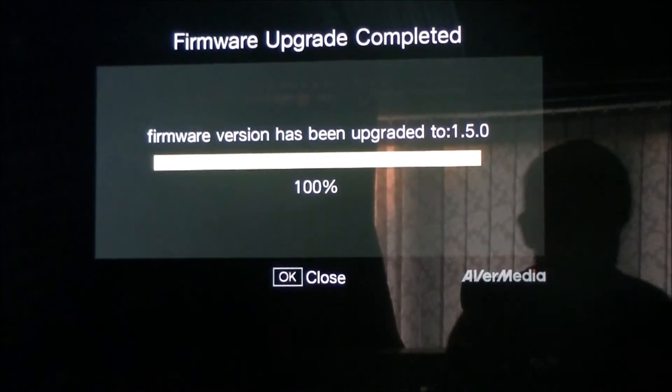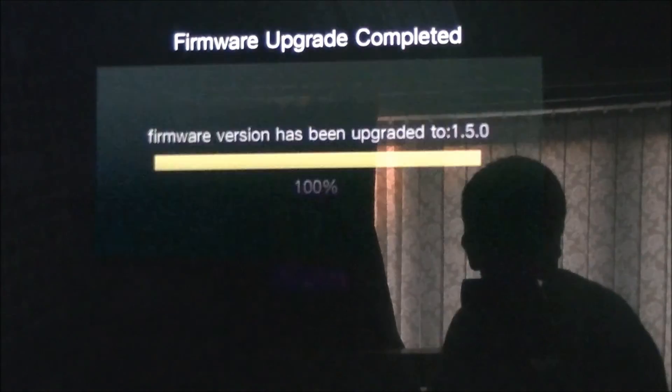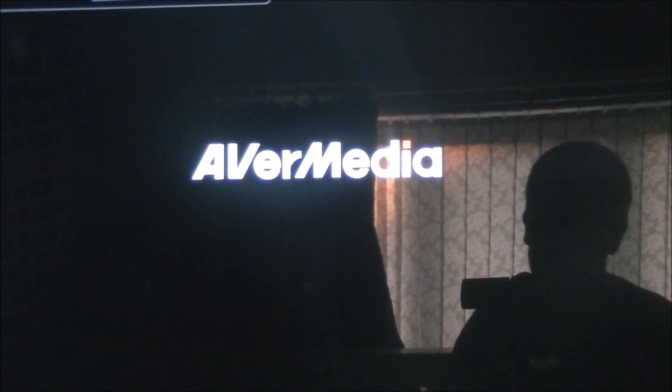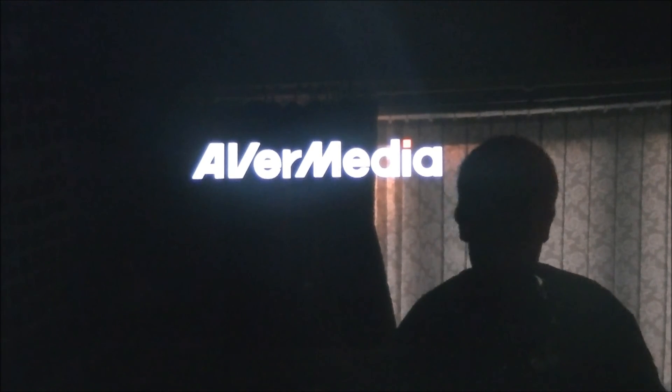The update has finished, so press OK and you have successfully updated your AVA MIDI game capture HD. It's going to restart the capture device and then go back to your Xbox 360 menu and you're all done. Thanks for watching, hope you liked it, bye!